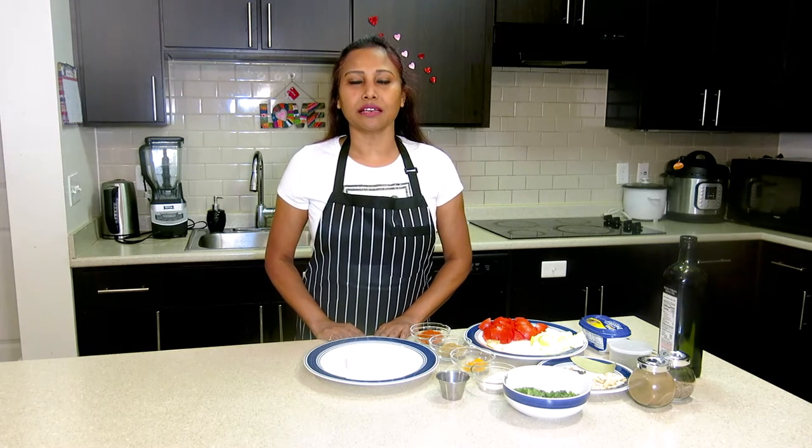On any occasion, we must make shahi paneer at home. Let's see how we make this exotic dish.